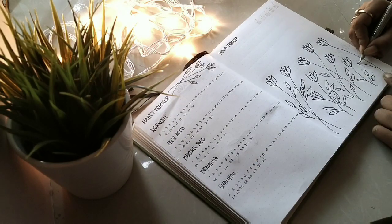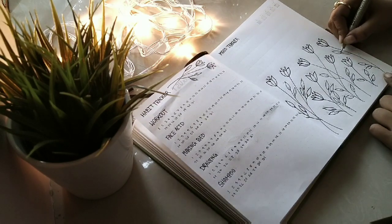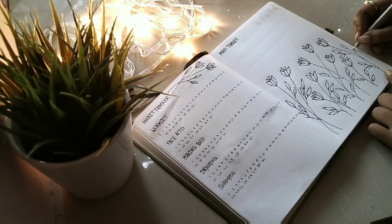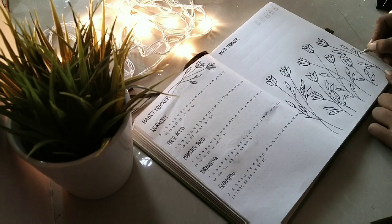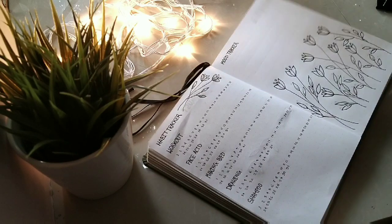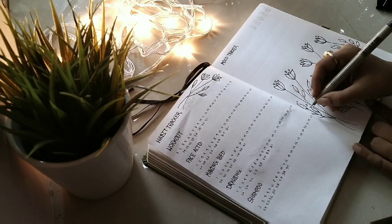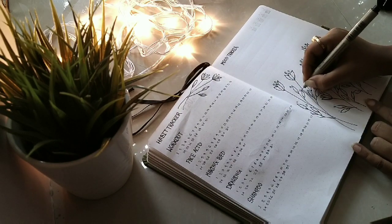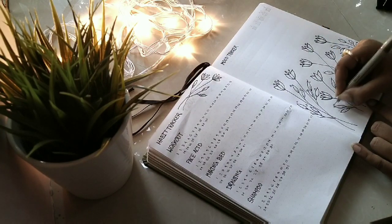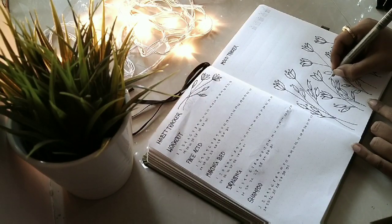I'm going to make the same simple flower doodles with leaves, and the leaves are going to represent my mood for each day — I'm going to symbol-code them. Here I'm marking each leaf with a number of days and that's how I'm going to symbol-code it.